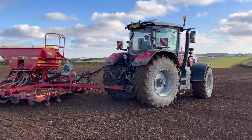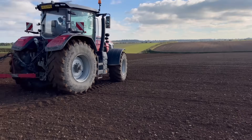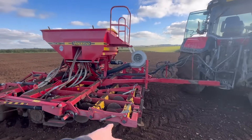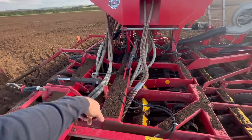Just finishing the last field of winter wheat. After all that rain it's actually going really, really well. I've got the Väderstad drill on, doing a good job. Got the fan going, blowing all the seed down all these pipes.